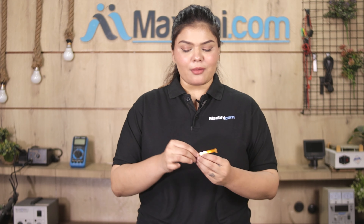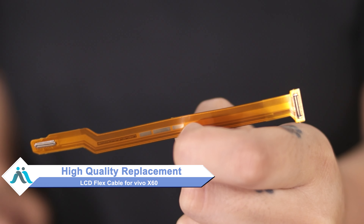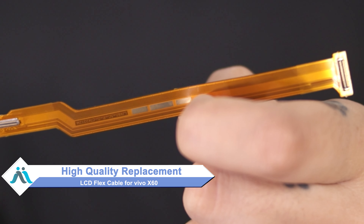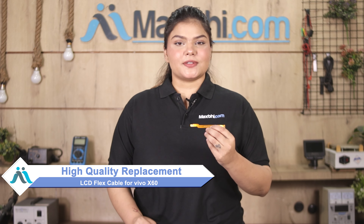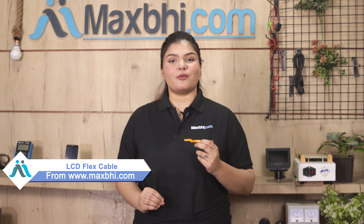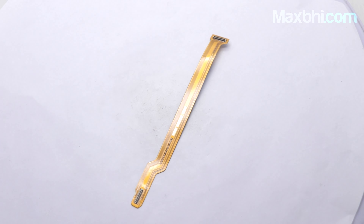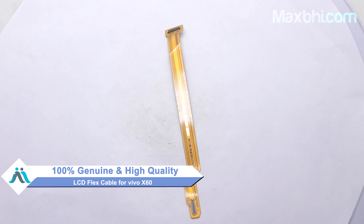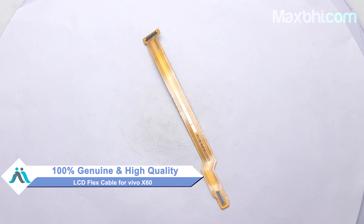Don't worry — you can now buy a high-quality replacement LCD flex cable for your Vivo X60 at a very affordable price from MaxBee.com, and fix your phone yourself at home or get it repaired by any professional very easily. This LCD flex cable is a 100% genuine quality product which works similar to your original, with a perfect fit for the Vivo X60.